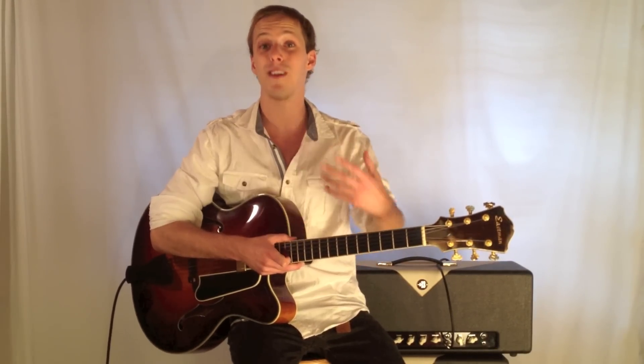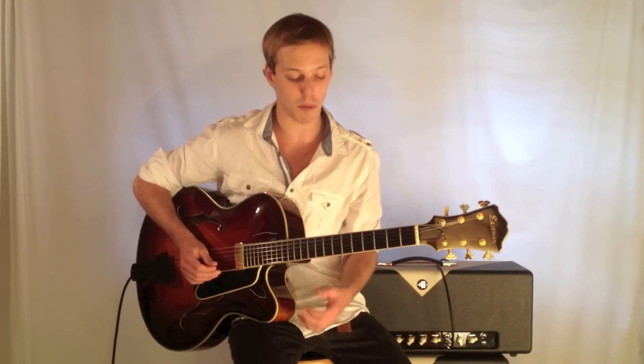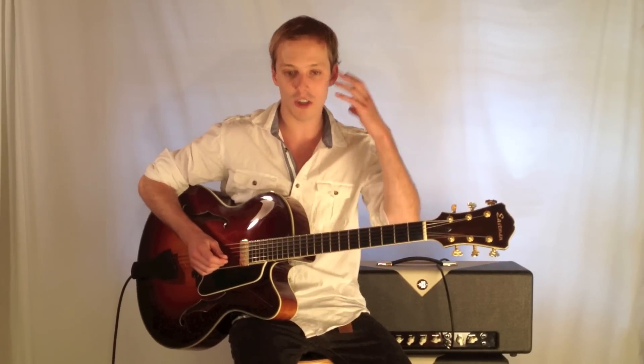If you're playing a tune and you get lost or something, they're great indicators to help you get back on track. So this is a chord progression that you've got to practice and get your ear trained and accustomed to hearing.